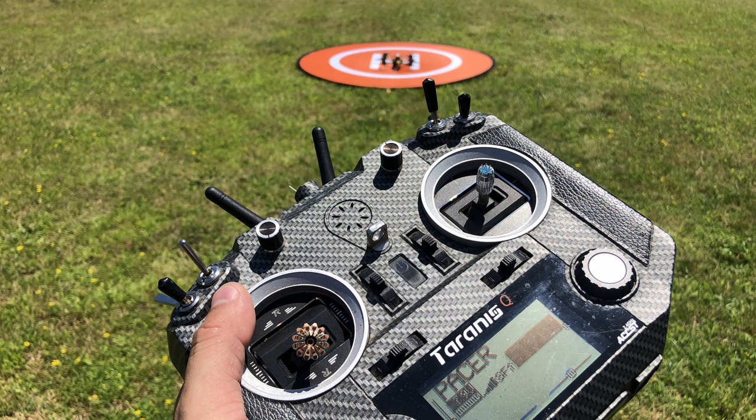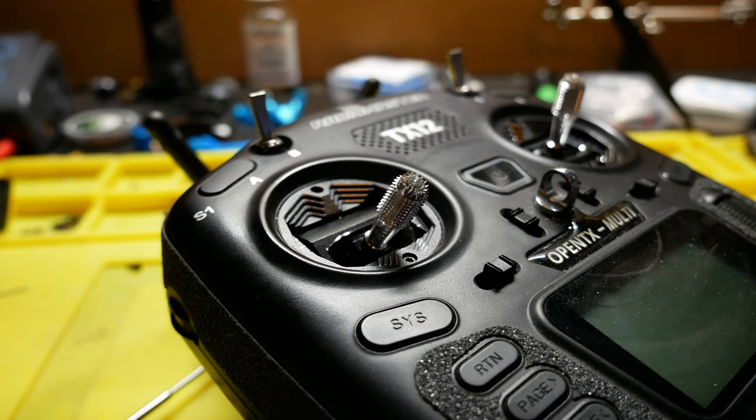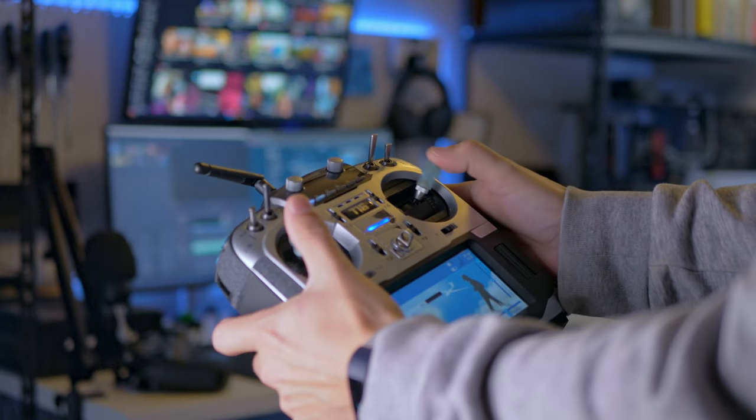I'm going to be real with you on this one — I am still mad at RadioMaster for not releasing this before I got into the hobby. I remember my first flight with an unbelievably uncomfortable Taranis QX7, and learning how to fly using it. I thought I'd never be able to use a radio with full-size gimbals, so I picked up a RadioMaster TX12.